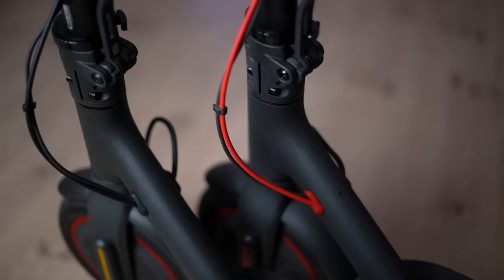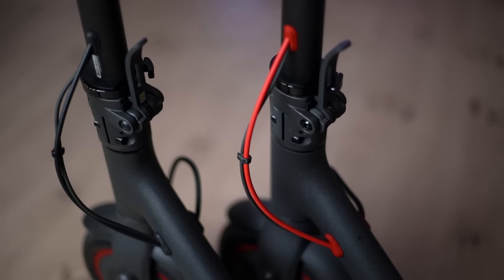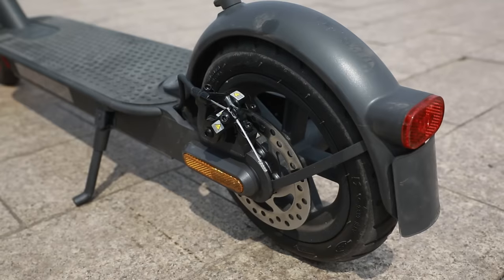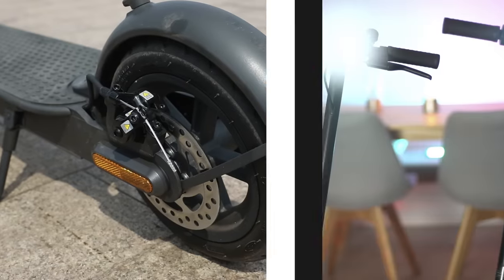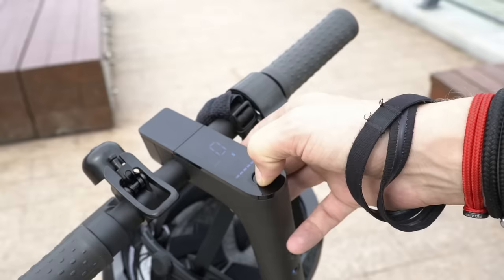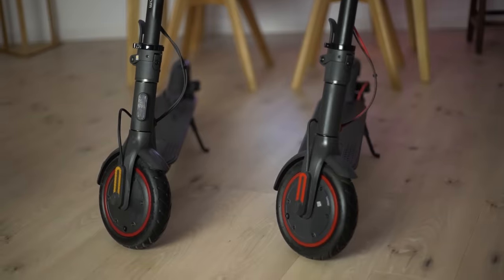It's got some improved cabling, mostly internal, and a different color on the outer cable — now black instead of red. It's got a slightly improved braking system, a brighter headlight and a larger tail light, some small improvements on the LCD display, and supposedly stronger tires.